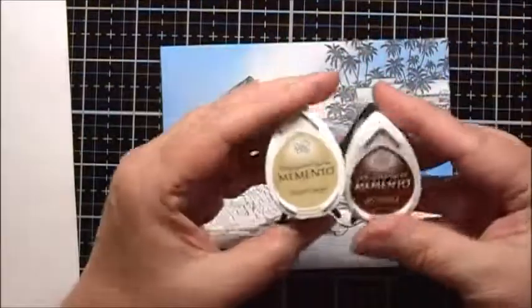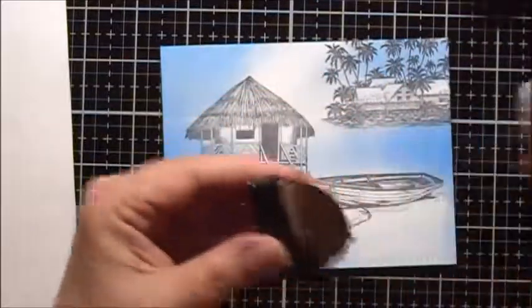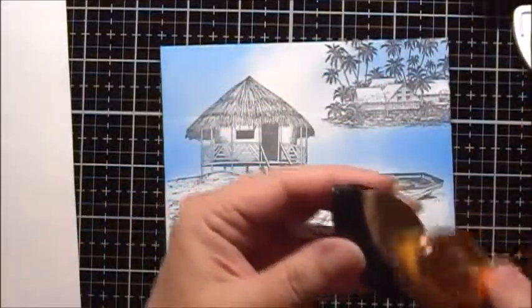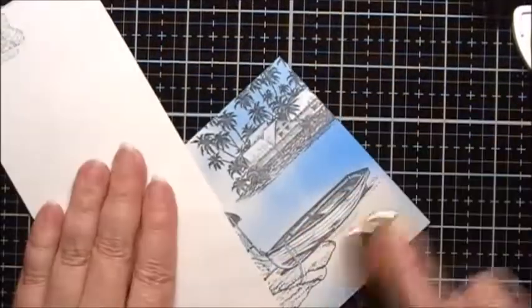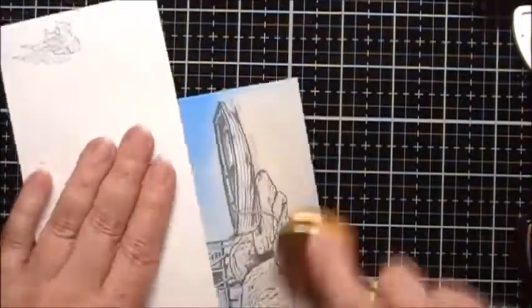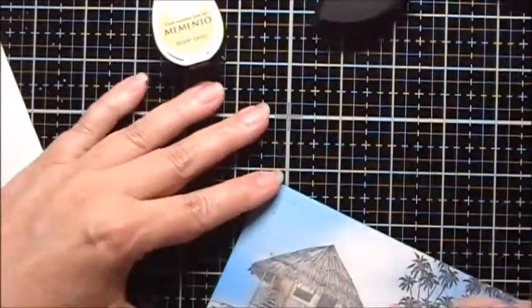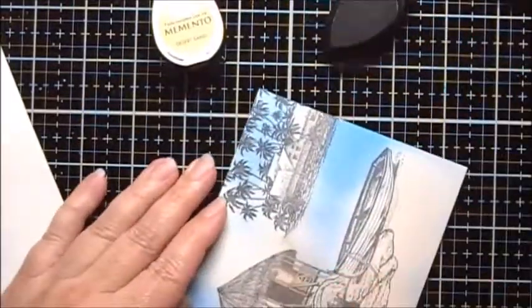For the ground I'm going to use some Memento inks. I'm going to use Desert Sand and Rich Cocoa, and I will start with the Desert Sand. I'll use one of my long skinny brushes to add some of the Rich Cocoa.